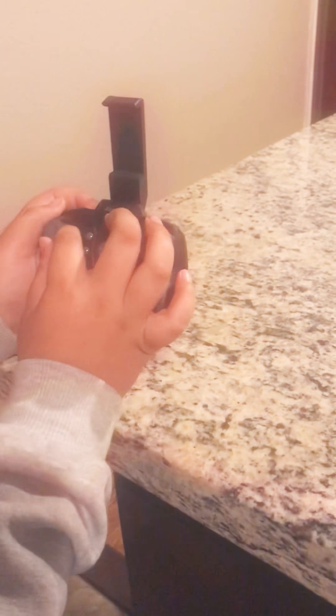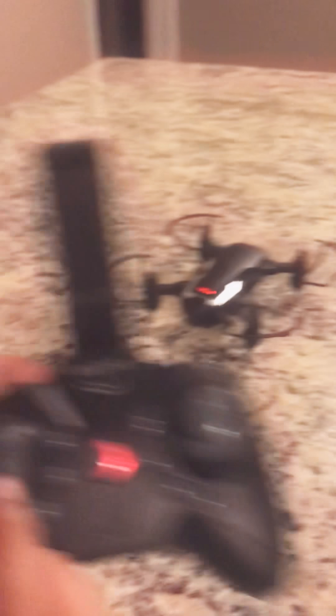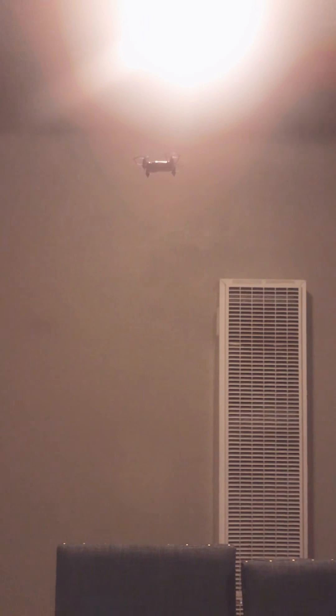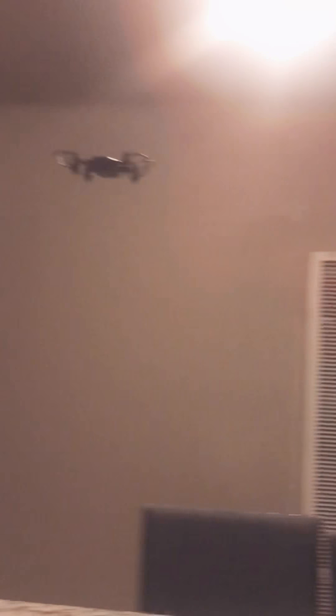So let's see. You press it up one time and then you press the button again one time up. Oh wow, it goes pretty high! Yeah. It's gonna turn right now. Time to land. Oopsie — I landed on the chair.